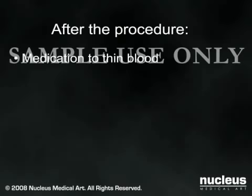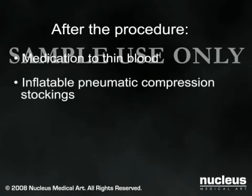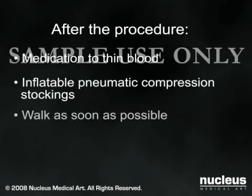Your catheter will likely be removed after several days. To prevent blood clots from forming in your leg, you will be given a blood thinner, asked to wear pneumatic compression stockings, and encouraged to begin walking as soon as possible. A nurse or physical therapist will help you get out of bed and use your new hip. Most patients are released from the hospital once they are able to walk with the aid of a crutch or walker.